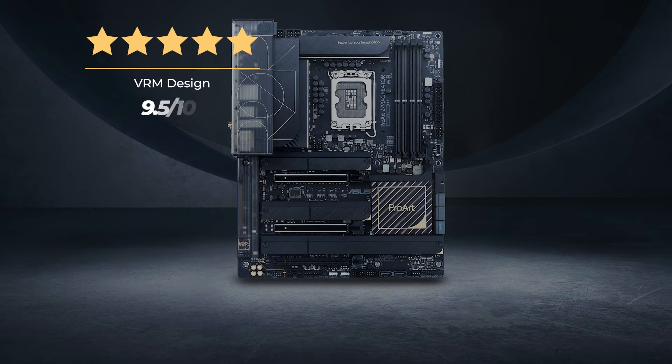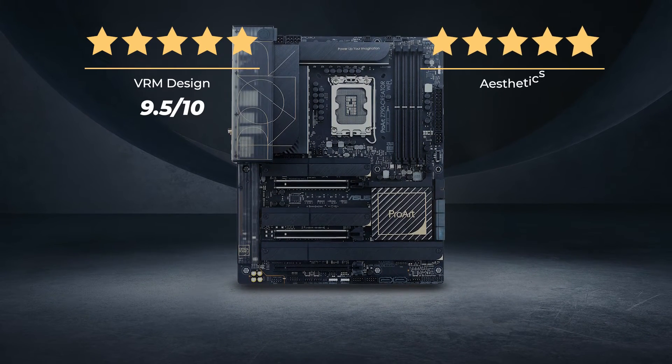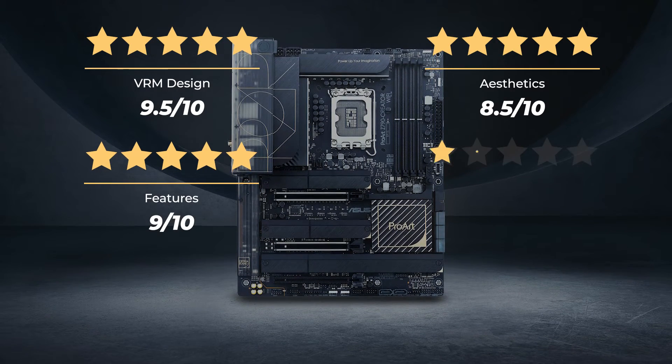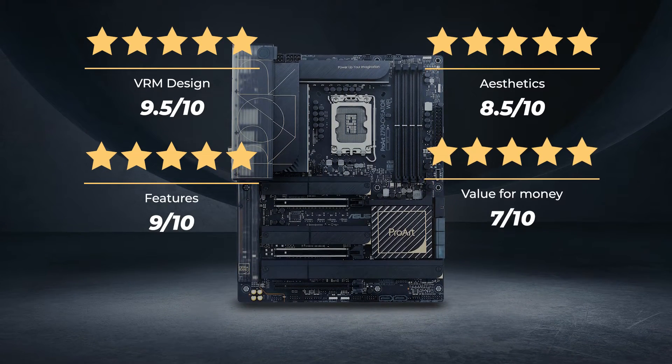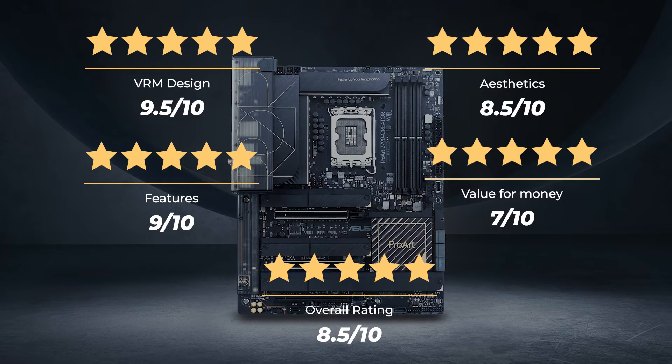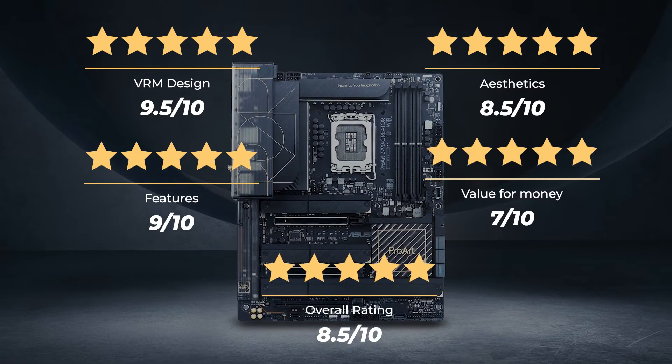Ratings for the Asus ProArt Z790 Creator Wi-Fi: VRM design, 9.5 out of 10. Aesthetics, 8.5 out of 10. Features, 9 out of 10. Value for money, 7 out of 10. For an overall rating of 8.5 out of 10.